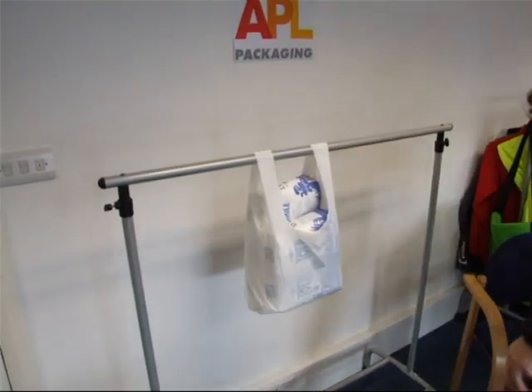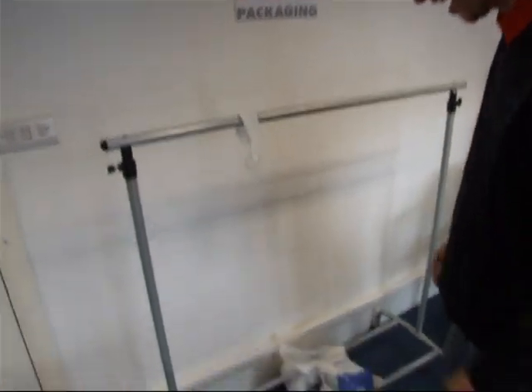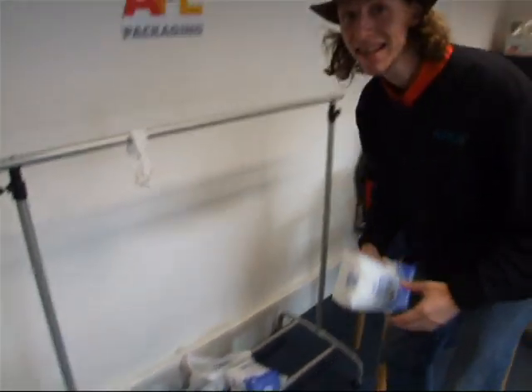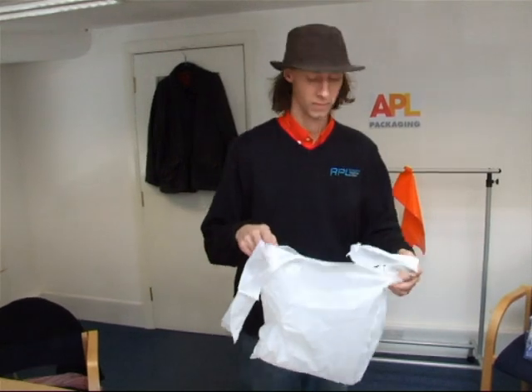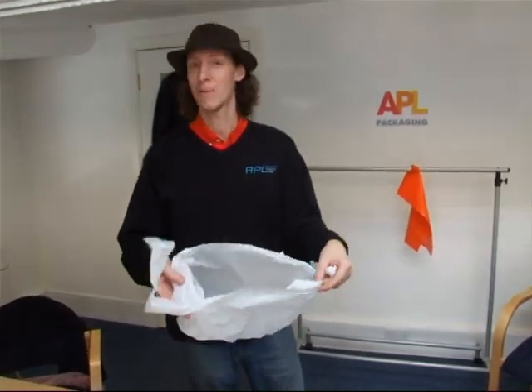Wow, five bags of sugar. It took five bags of sugar before it split. That's ten kilograms — this bag just took ten kilos. It snapped when I put the sixth bag of sugar on. That's the equivalent of the weight of a small child. How about that?